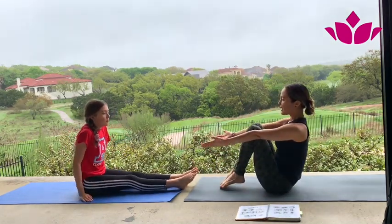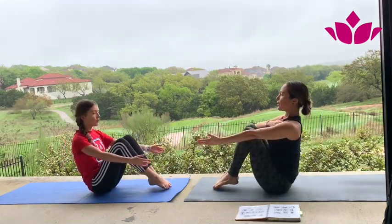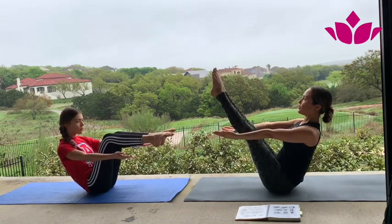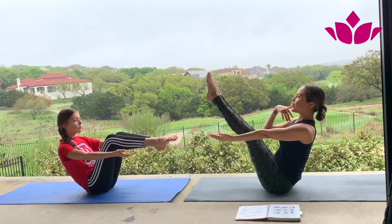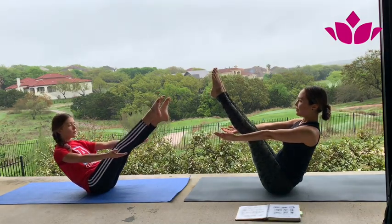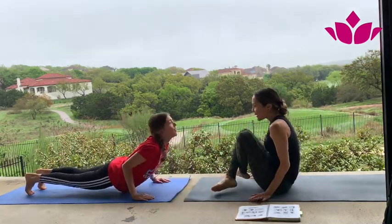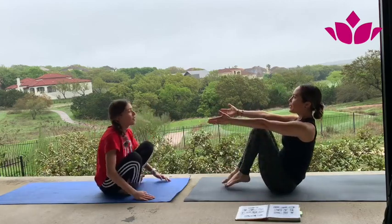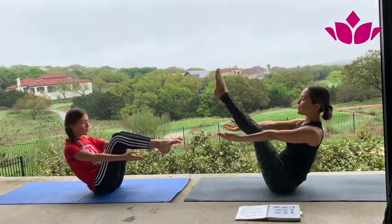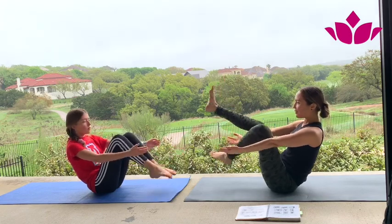We're skipping Marichasana D and going to Navasana. Here, try not to round — lift, chest up. You can do this version with bent knees for five breaths. If you feel good, straighten the legs. One — just soften your face, your lips. Two, three, four, and five. Cross the legs, pick it up — Navasana again. One, two — get your knees together, it's easier. Three, four. Squeeze — it's okay. And five. Pick it up.